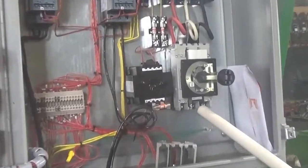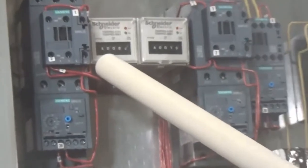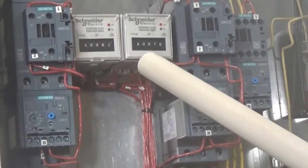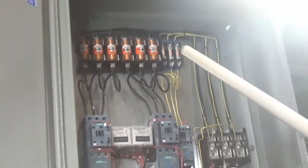This is where you put your power in, your three hot legs, and this is your ground load. This is the timer for when your unscrambler turns off, and this is the timer for when the pusher turns off. You can see the fuses for the transformer and the motor.